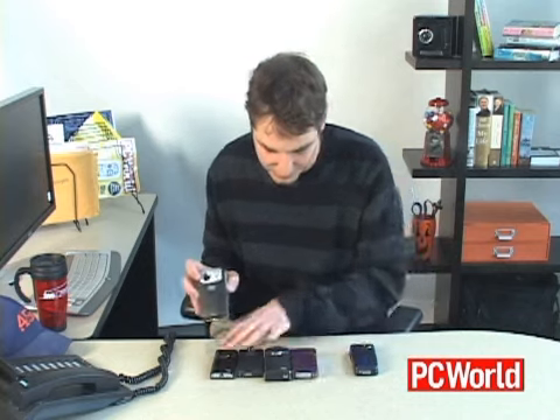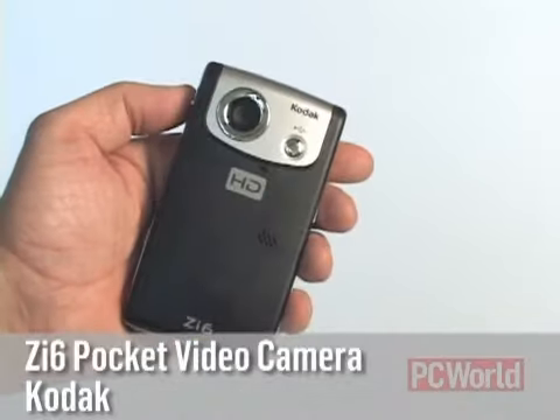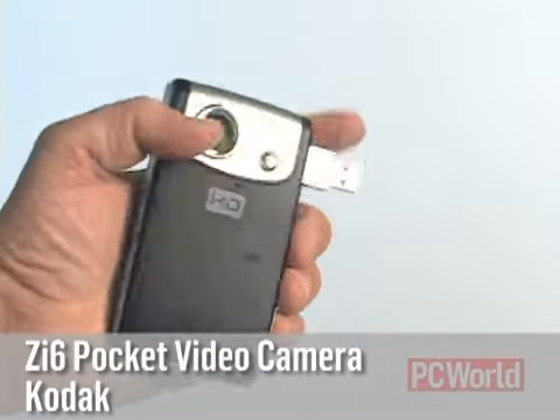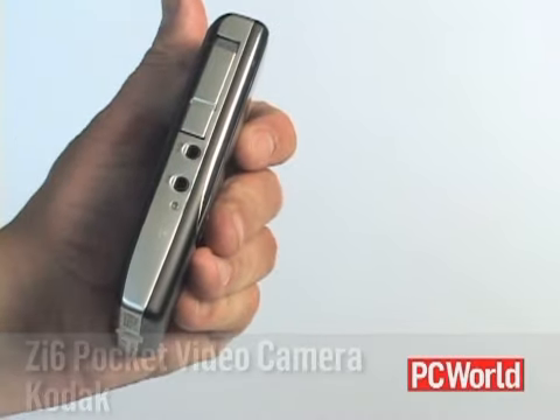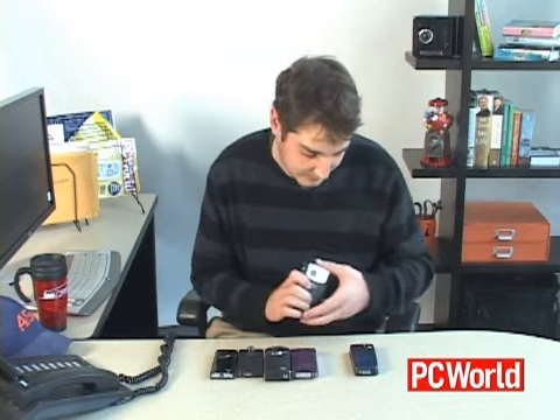This is the Kodak Zi6. As you can see, it's probably the biggest of all of these. It has also the biggest LCD screen of any of them. You also have some frame rate controls with this — it's 60 frames per second or 30 frames per second at 720p, so that's nice. It also has the best microphone of any of these.